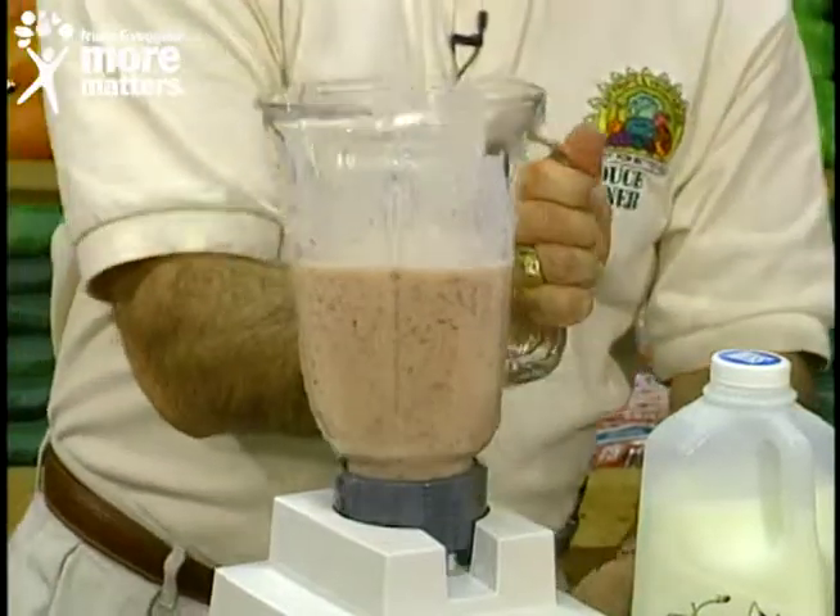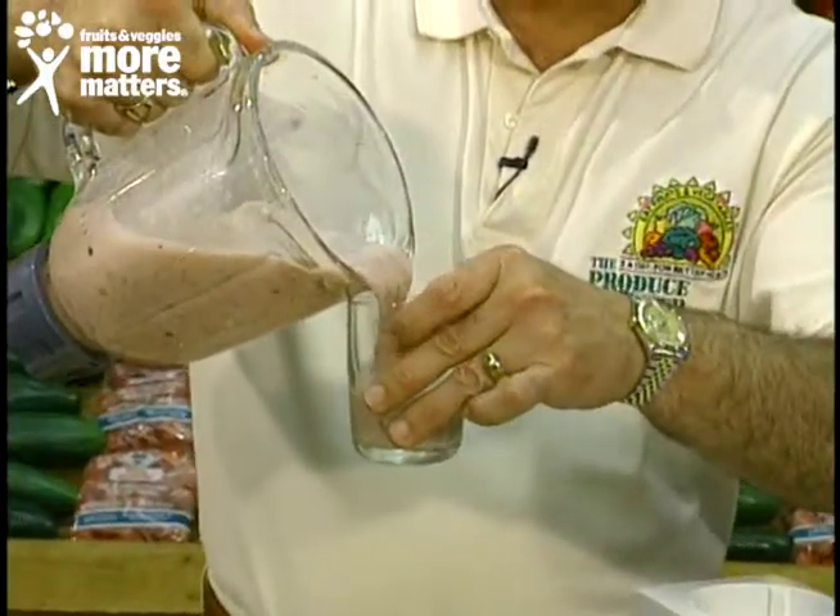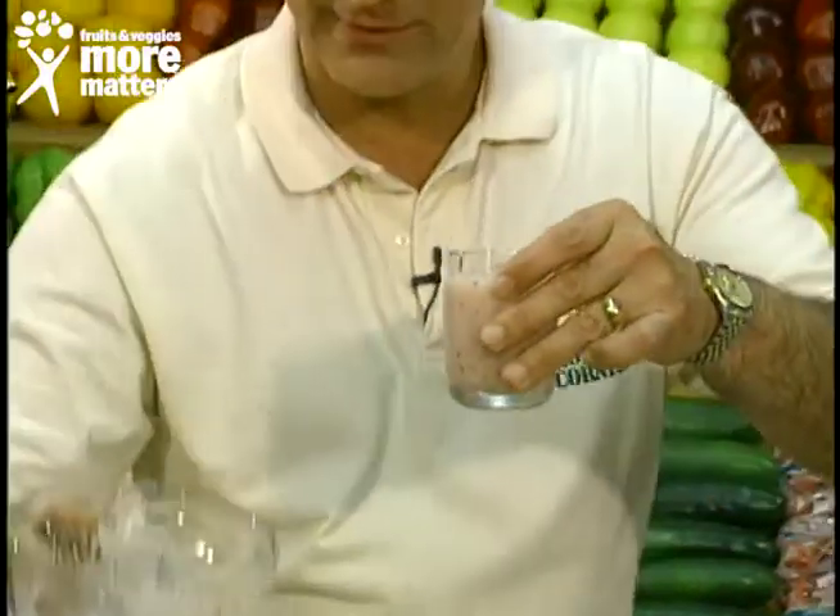Absolutely thick, flavorful, rich, and full of that fresh California cherry taste — in full season now. Fresh cherry smoothie, available now for you to enjoy like this from your favorite local grocer.